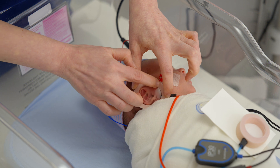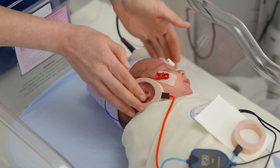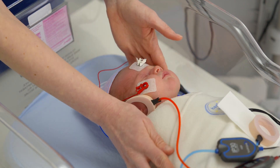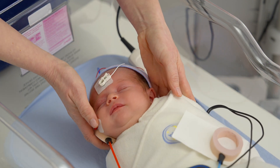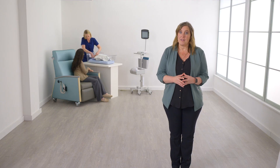If the ear cup is not sealed completely or if the black adapter is partially blocked, the loudness of the clicking sound will be reduced and could cause a refer result. Repeat this process for the left ear by placing the ear cup attached to the blue tubing around the baby's left ear.